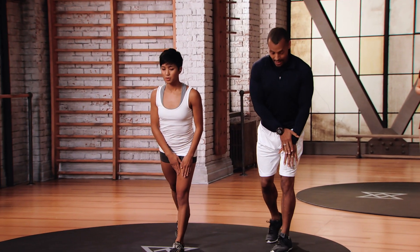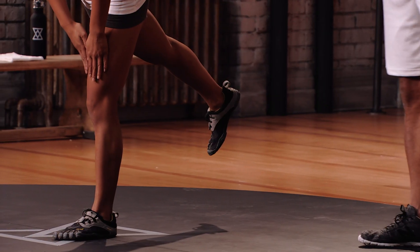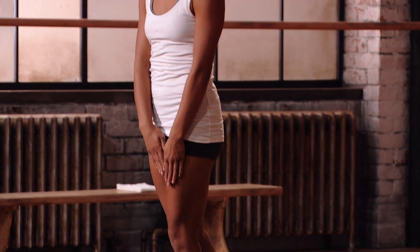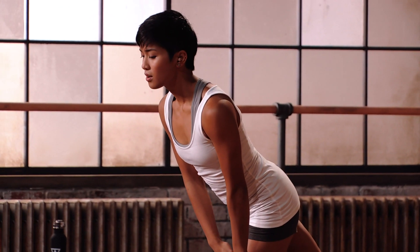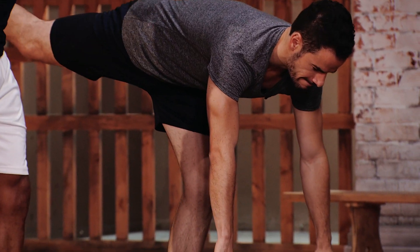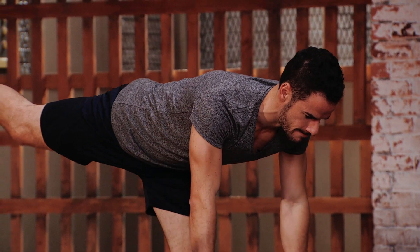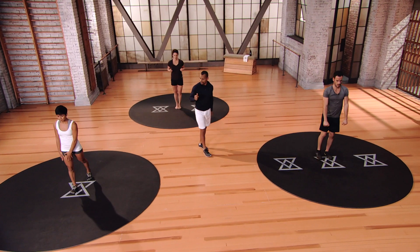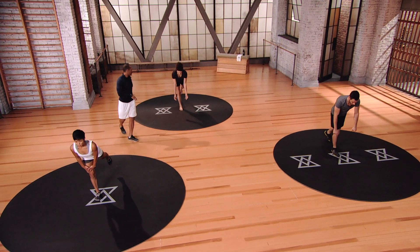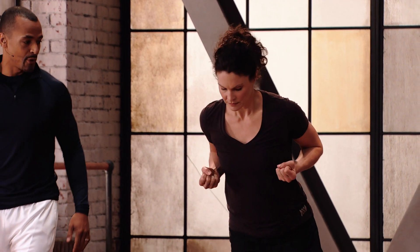Mod 1: you're just guiding your body with your hands on the thigh, not going as deep. Every time Steph comes up to the top, she's squeezing those blades. Pick a spot beneath you. Let's switch sides — this is all about control. Exhale as you pull up and squeeze the blades together every time. Mod 2: not going as deep, but still getting that same action.